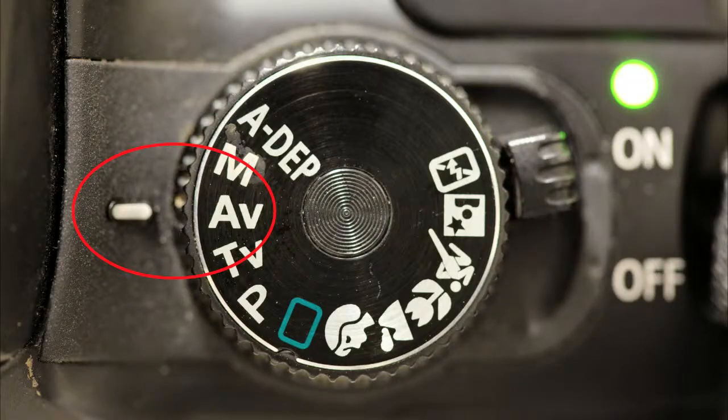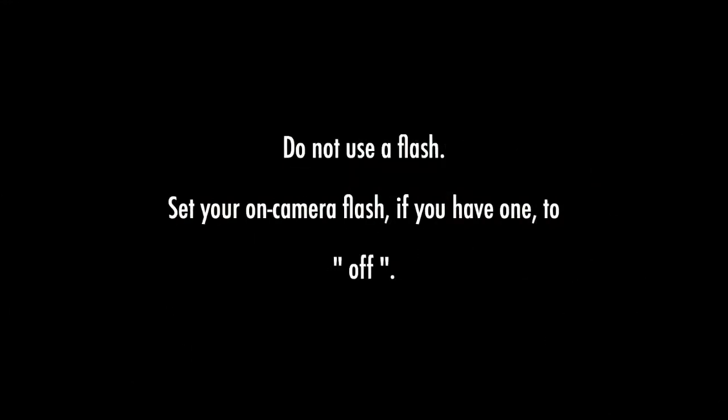Set your shooting mode to AV or aperture priority. Do not use a flash — set your on-camera flash, if you have one, to off.